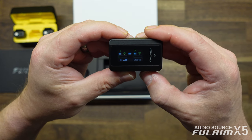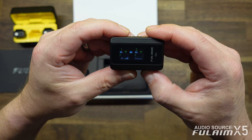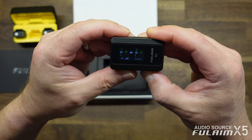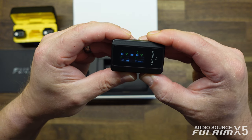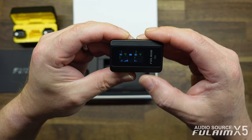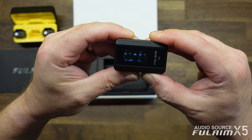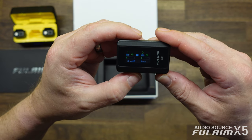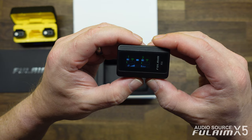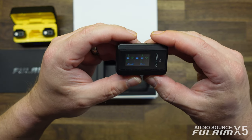Hold it down again and it will go into stereo mode. Stereo mode is typically used for both transmitters to get a stereo effect. It records basically one transmitter to each channel, the left and the right. And then lastly, you have a safe track mode where it records one of the tracks at a lower decibel level in case you get any pops or you have a rambunctious actor talent.